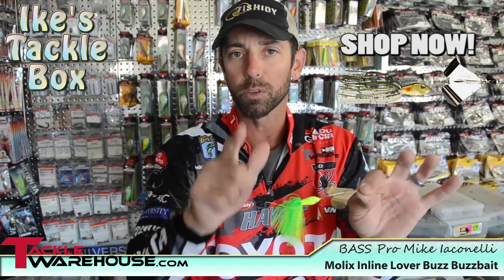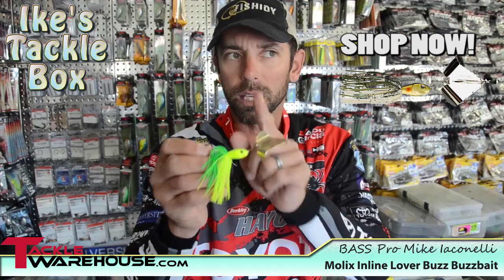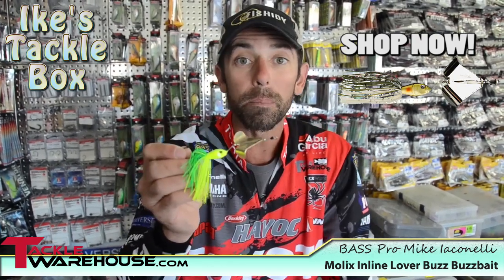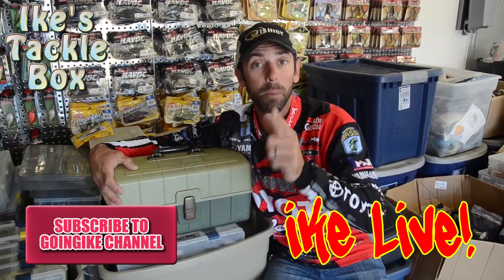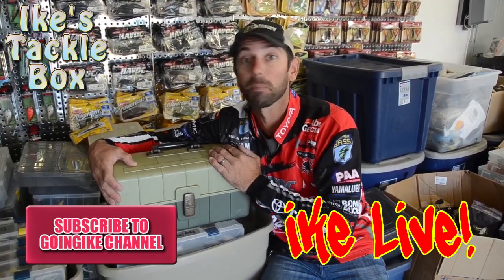If you like topwater fishing, if you like explosive strikes, try this Mullix inline buzzer — give it a try and you're going to get better results. That's your Ike's Tackle Box tip of the day. For more information on the tips, tactics and tackle inside my tackle box, go to mikeiconelli.com or go to facebook.com/mikeiconellifishing.